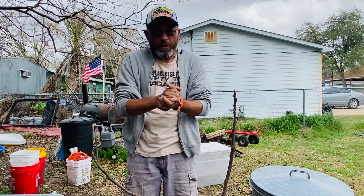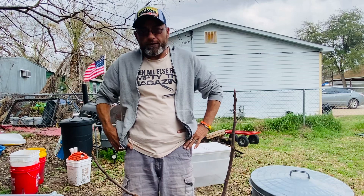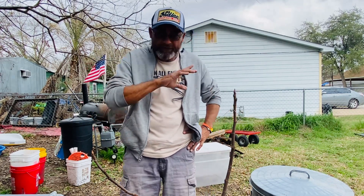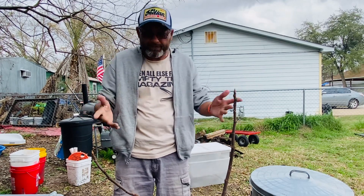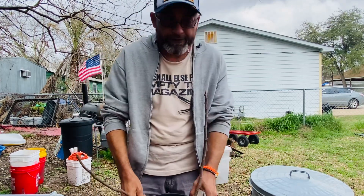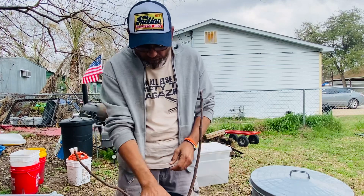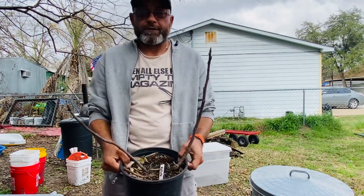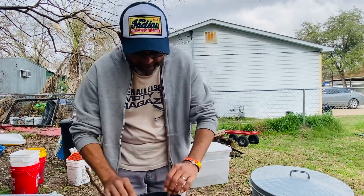Alright everybody, I'm just gonna jump right into this one because I've been wanting to do this for a long time. This is one of those videos I've seen a couple of guys do, but only because they got lucky and had the opportunity. This is one of my trees that I overwintered — it's one of the codontas, actually one of the first trees that I got.